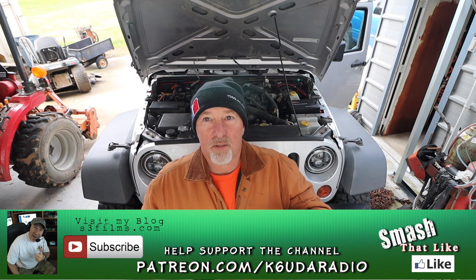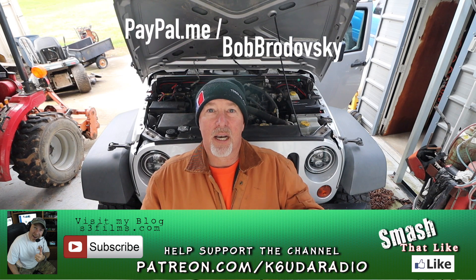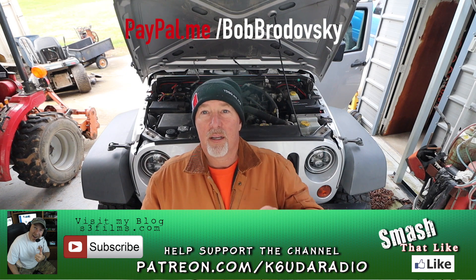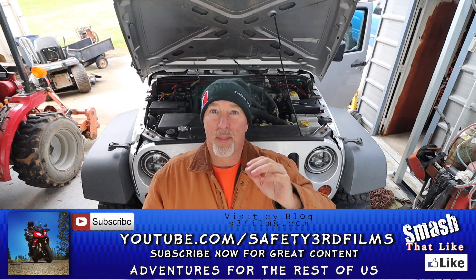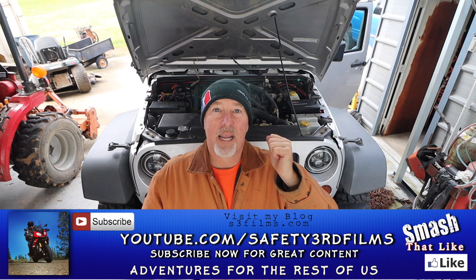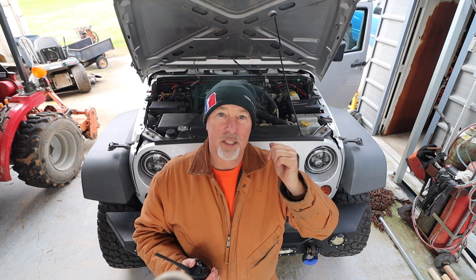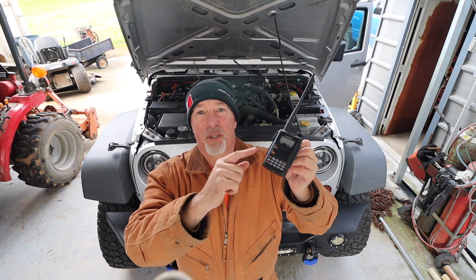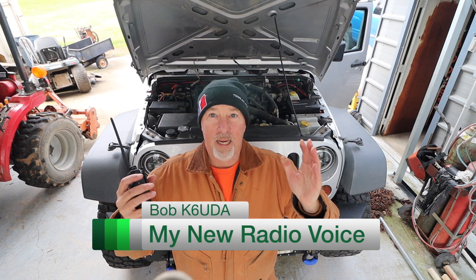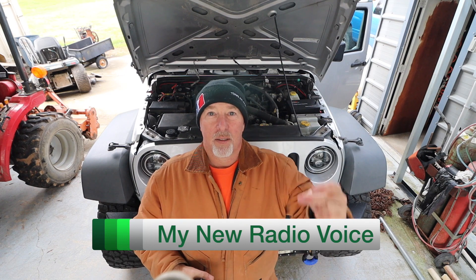Please consider supporting me on Patreon or through the little PayPal tip jar. If you haven't seen my Jeep videos and that interests you, click over to Safety Third Films and check out my Jeep series on building the beast. That's all I got this time. Good radio for the money — if you like it go buy one, or hang out and see if you win this one. I'm Bob K6UDA, and I'm out of here. 73, guys.